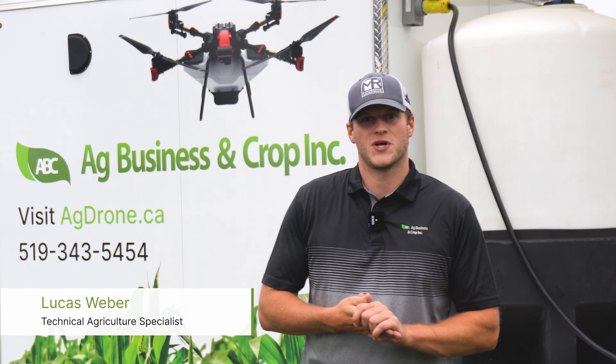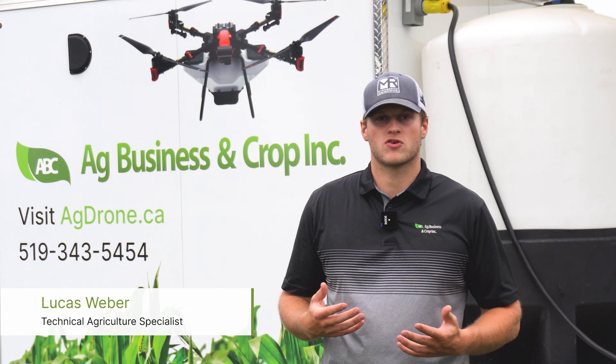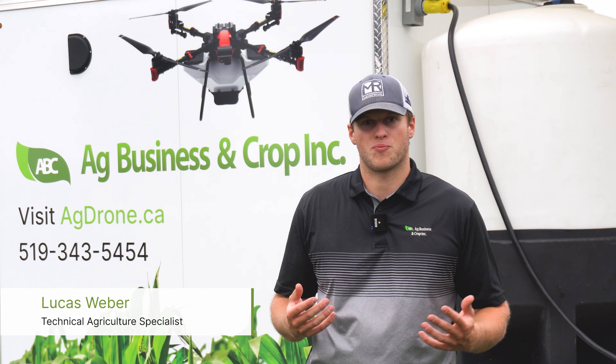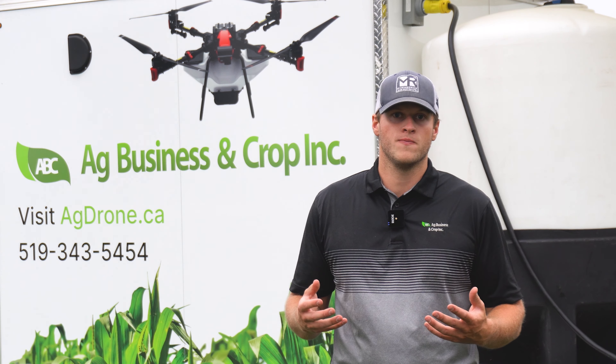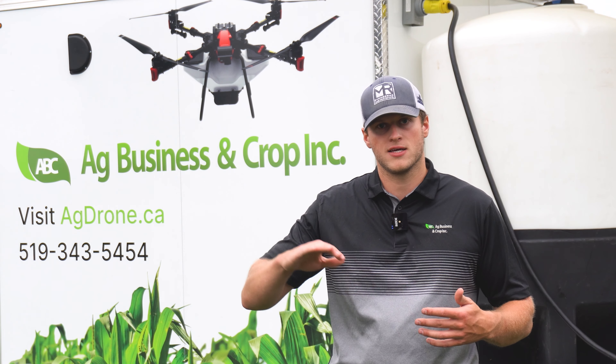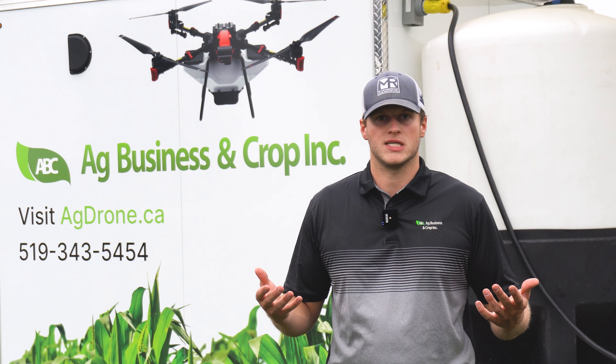Hello everyone, Lucas Weaver here with Ag Business and Crop. Today we're spreading some oats as a cover crop with the XAG P100 Pro. We're doing this to keep the nitrogen in the soil since we did just spread chicken manure, and it's a little bit hilly, so it will hopefully reduce the erosion we see on the hills.